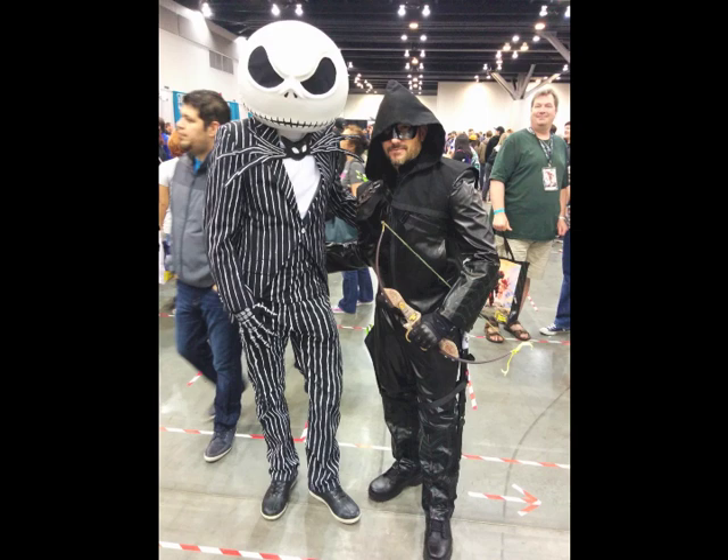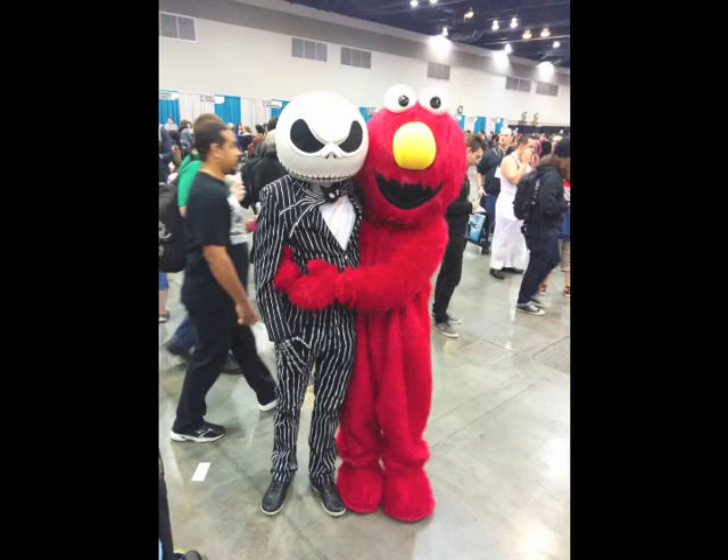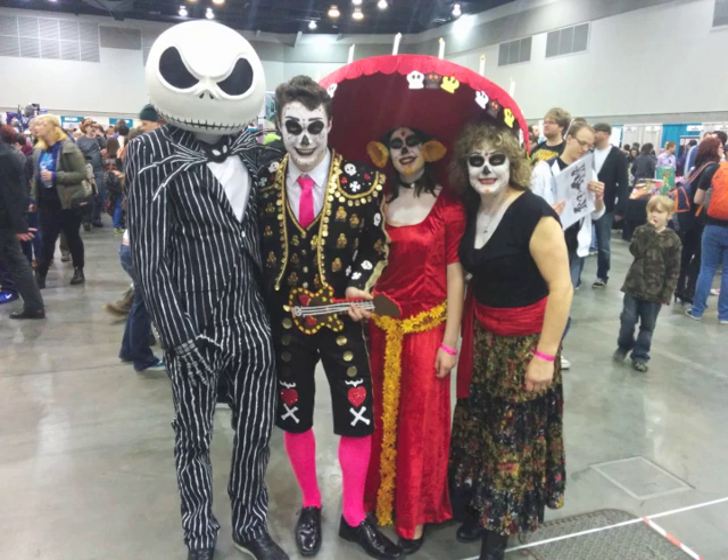Pretty much everything worked out really well. I hope you like my costume, and hopefully this was educational — maybe you'll go and try making your own. If you have any questions about how I did the mask, the clothes, or anything like that, feel free to leave them in the comment section and I will do my best to answer them.